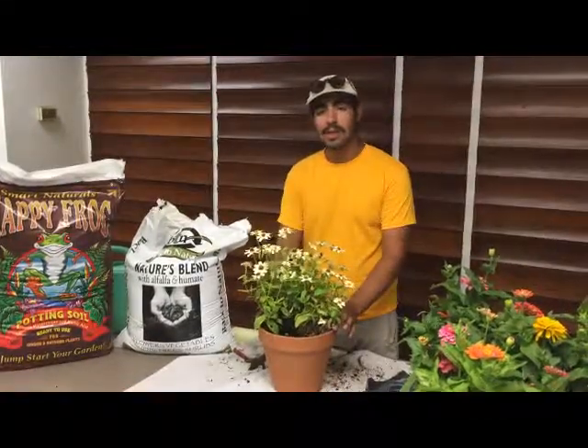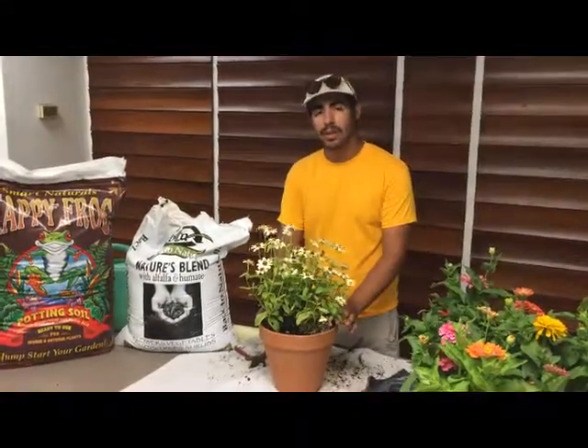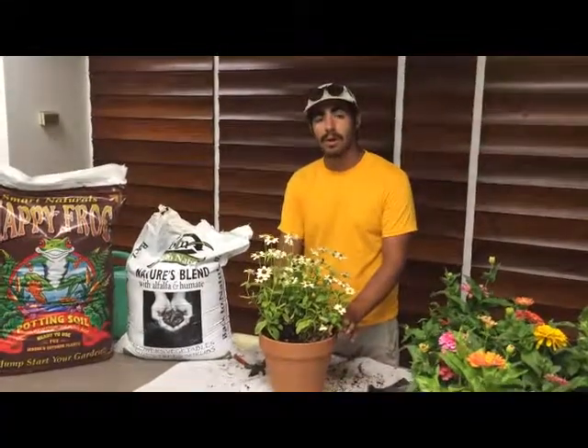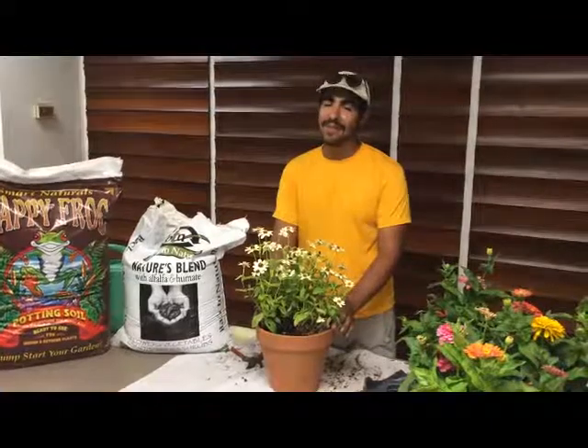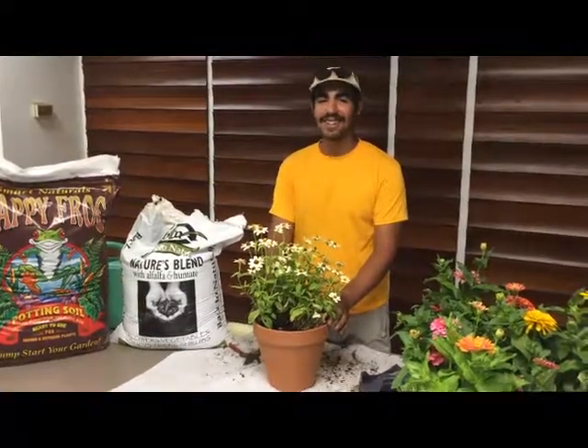Also, making sure that the plant stays damp and well watered will also ensure proper growth. Again, this is Larry with Gills Nursery. If you have any further questions, come down and see us here at Gills Nursery.